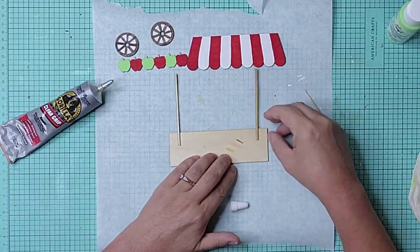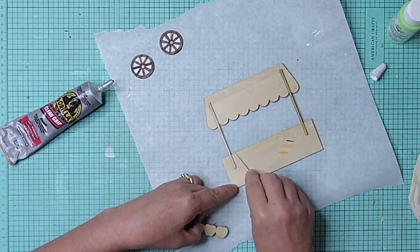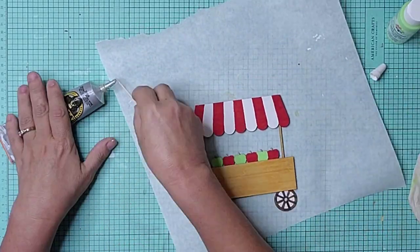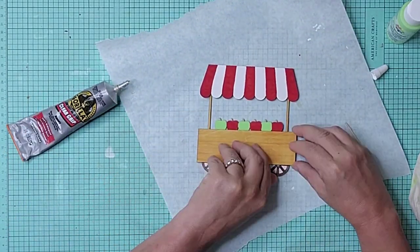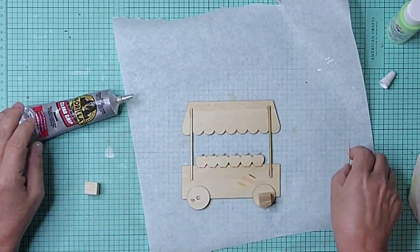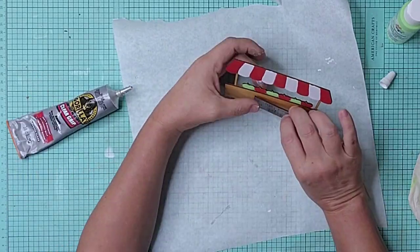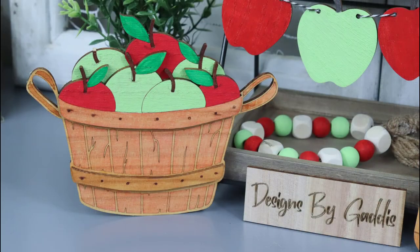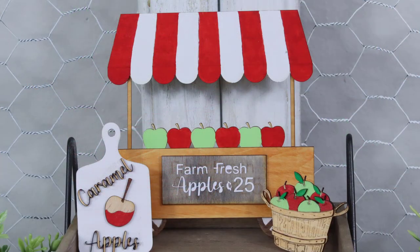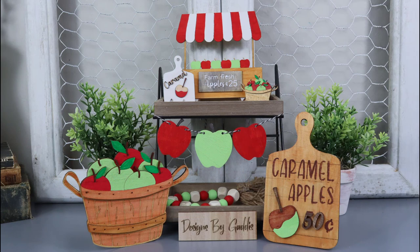I cut out this adorable little cart from a file from Etsy also. After painting and staining it, I put it together with some Gorilla Glue and placed a couple of Dollar Tree wood blocks to stand it up. I'm not sure which I like the best — the basket of apples or the cart? They are both so stinking cute. Let me know which of these is your favorite in the comments.